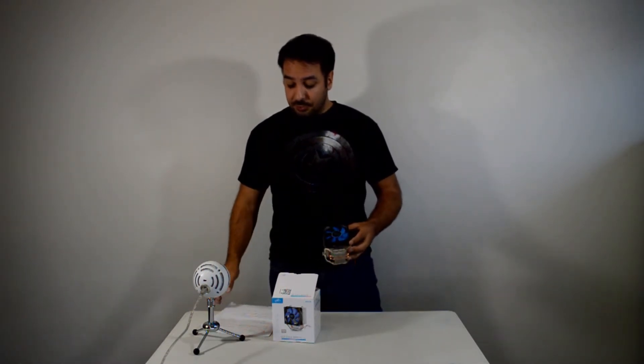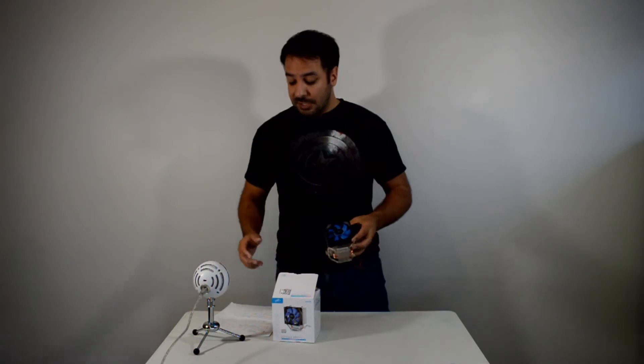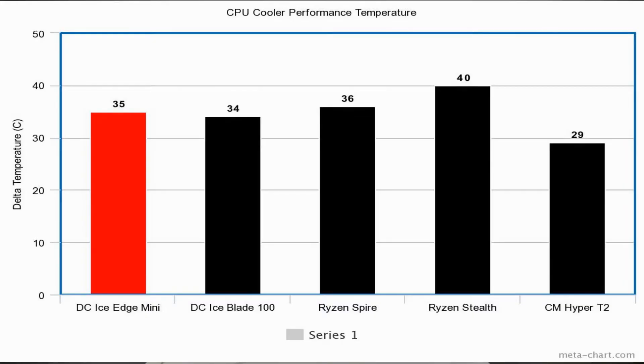Before we get to the conclusion and my specific thoughts on the cooler, let's look at the performance results. The chart should be up for the cooling performance. This had a 35 degrees Celsius delta temperature above ambient, fitting in close to other budget coolers, but it's really outclassed by the Hyper T2 so far.